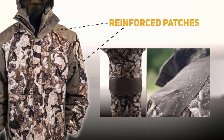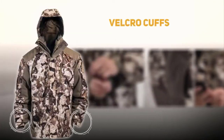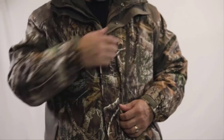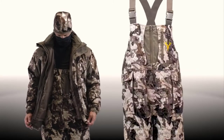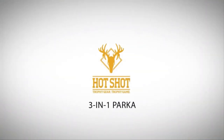Additional features include a removable hood, reinforced nylon oxford patches in high wear areas, five pockets for all your gear, and adjustable Velcro cuffs to keep the elements out. The Hotshot 3-in-1 Jacket is available in Realtree Edge Camo or Veil Servite Camo. Pair with the Hotshot Bibs for all-day, all-weather comfort. Hotshot — Trophy gear. Trophy game.